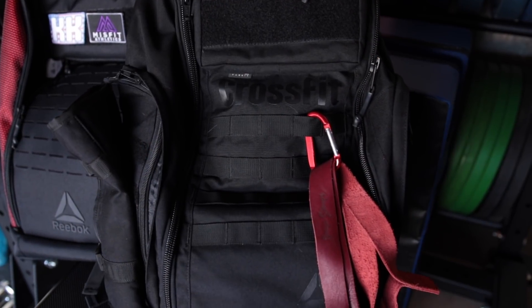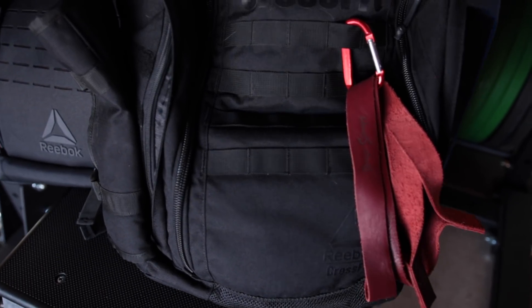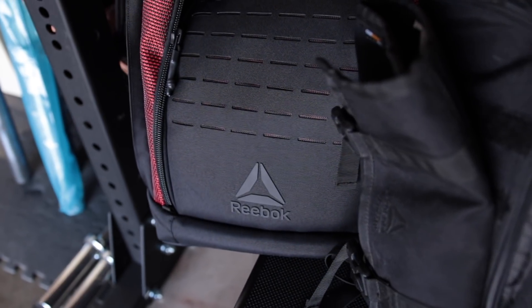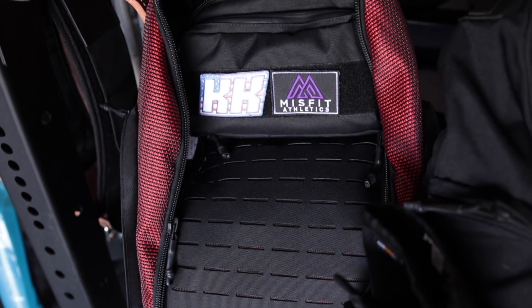It was $150, but all things considered, this is one of the best bags that you could possibly get. Now, this thing sold out really, really quick. It came back a couple of times — at the games and then in a few different colorways later in the year — but overall the backpack remained unchanged. The only thing they did change in the later iterations was they removed the shoe compartment, which might be a big deal for some people.